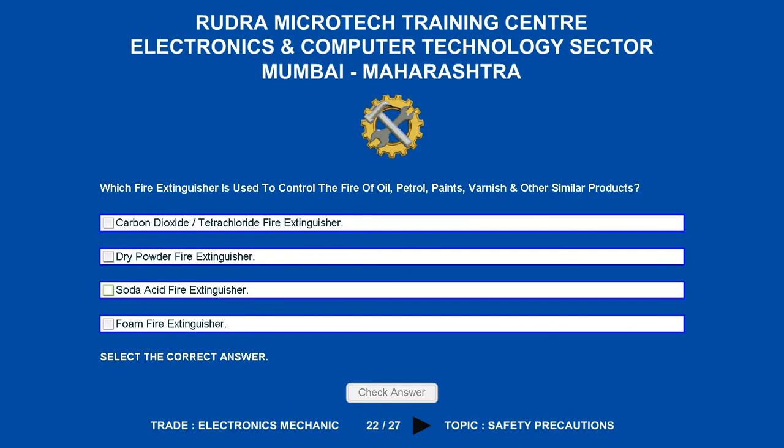Which fire extinguisher is used to control the fire of oil and petrol products? The correct answer is foam fire extinguisher.